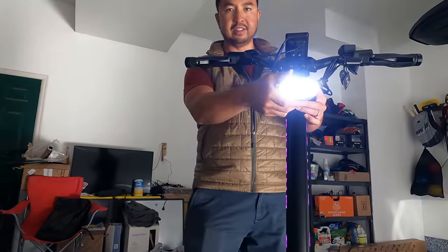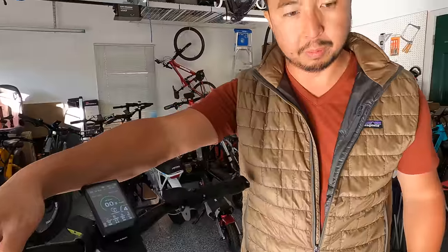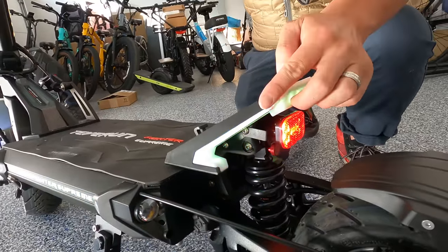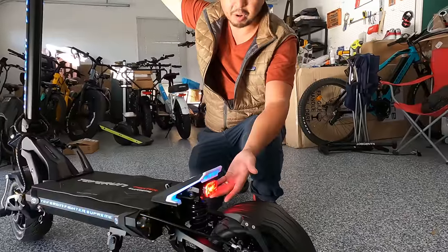Turn signals are pretty — I like the color, I like that they're not just white, but I wish they were a little bit brighter. There's a kick plate in the rear with a brake light underneath it, an LED strip that runs through here and changes color with the sides and also with the steering pole. I like that it gets brighter as you brake.